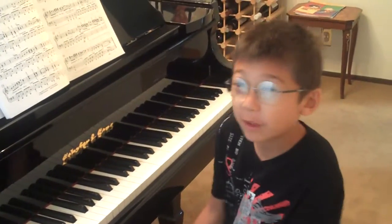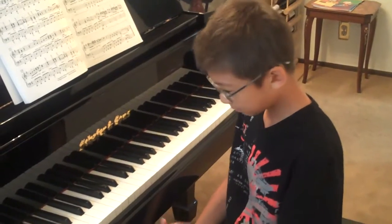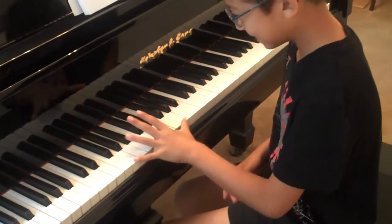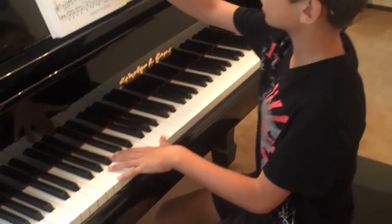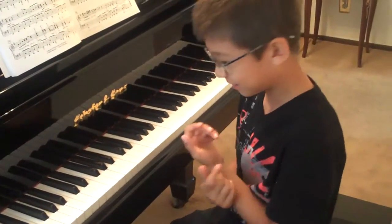Hey YouTube, I'm going to play YMCA, which was made famous by the Village People. Except that it's really, really hard because my little left hand has to stretch a whole octave, which is about this far. And I'm doing it for all two pages on the left hand. So it's really, really tough.